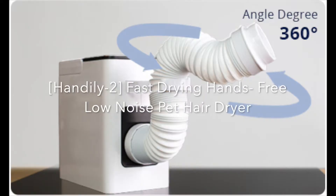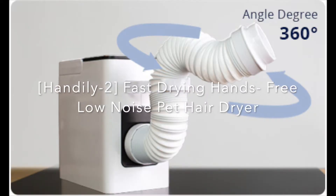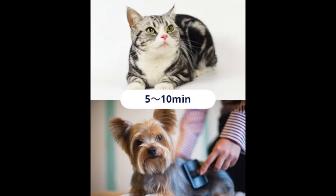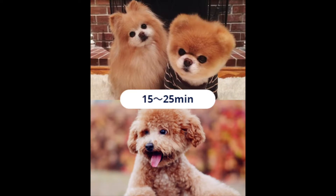Hello guys, what's up? It's me Tommy Tommy Oh, and today I will be reviewing the Handily 2 fast drying hands-free low noise pet dryer from PettyTech. It is an easier and quieter alternative to a traditional blow dryer, which has low noise, is fast drying, and keeps both of your hands free. It is suitable for short-haired cats and dogs such as a Yorkie or Chihuahua, or even long-haired dogs and cats such as a Maltese or Shih Tzu.